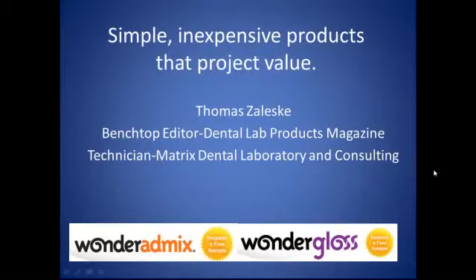Welcome to another presentation by Tom Zaleski, Benchtop Editor for Dental Lab Products Magazine, owner and dental technician at Matrix Dental Laboratory and Consulting. Today we're going to talk about simple and inexpensive products that project value.